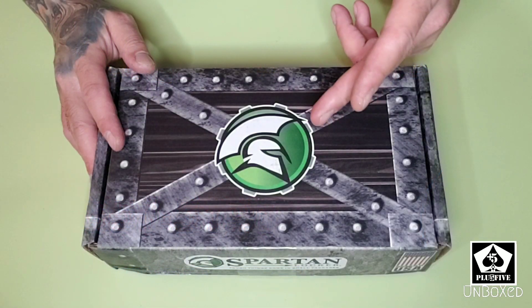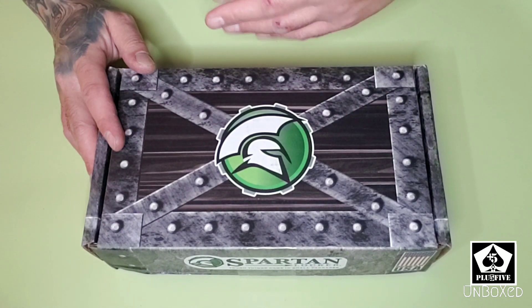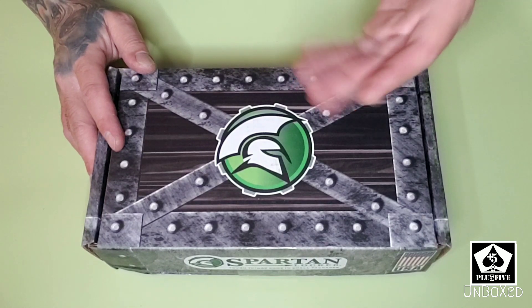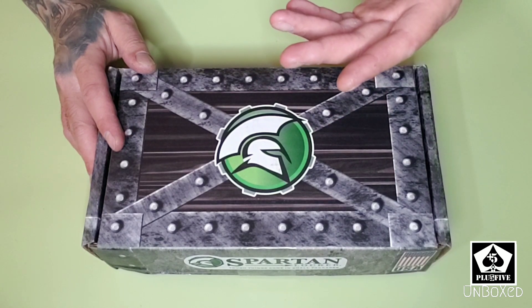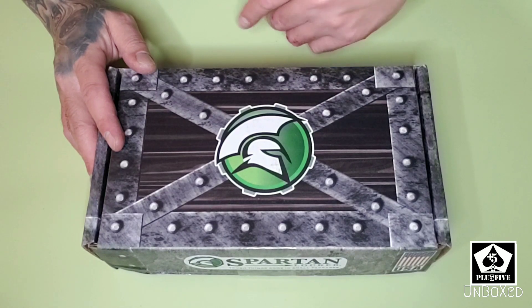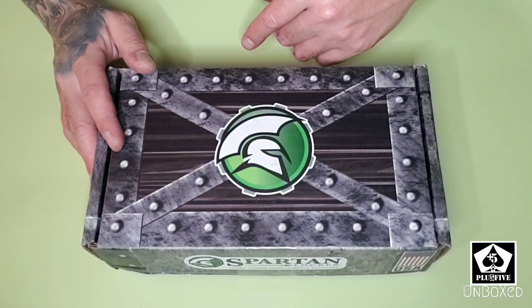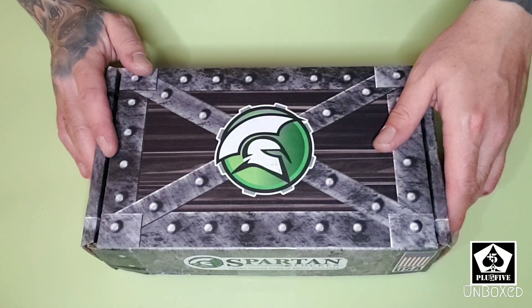I always wanted a Jeep on 40s, so I started researching before I got one. Long story short, I found out that no matter what model I got — Rubicon, Sahara, Sport — if I put 40s on it, it's probably going to break stuff if I off-road it a lot. So I figured, well, if it's going to break regardless, I want 40s anyway. I'm hard-headed, but I figured if someone's gonna break these axles, it's gonna be me. So this locker might help me do it — but hopefully it doesn't.